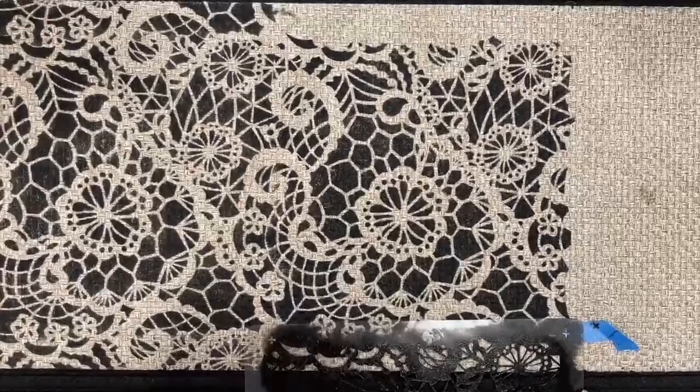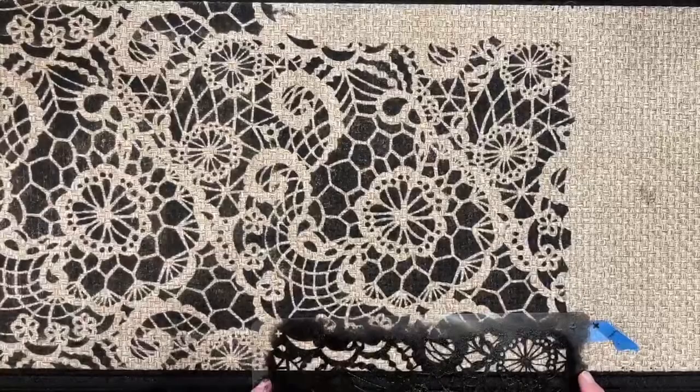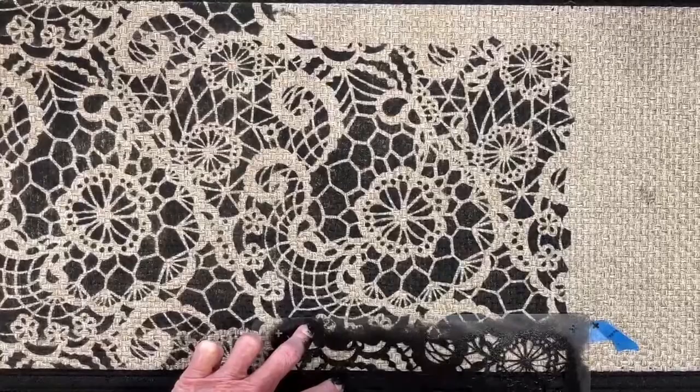I don't know if you can do hearts on YouTube — you guys know it better than we do. On YouTube you can't scroll them up like Facebook, but you can post them in the comments. I posted some hearts. That is so pretty — it is pretty.